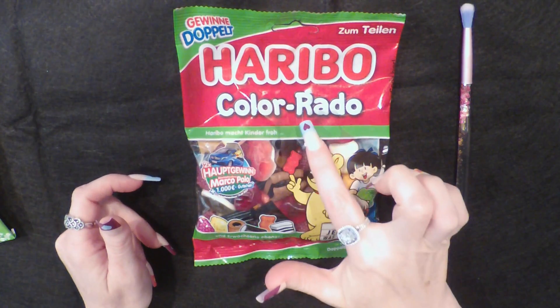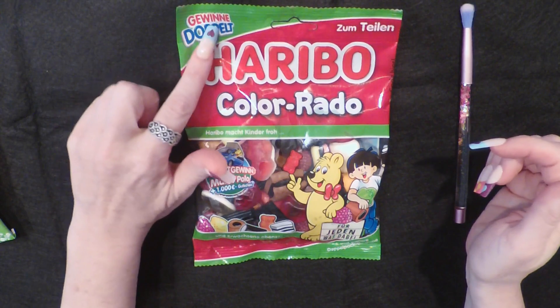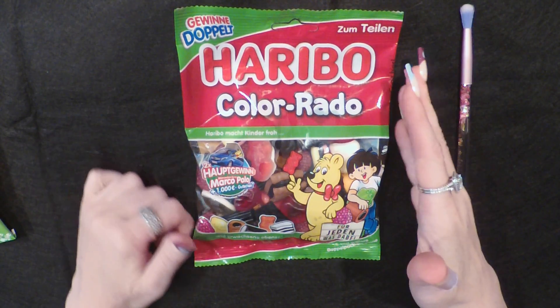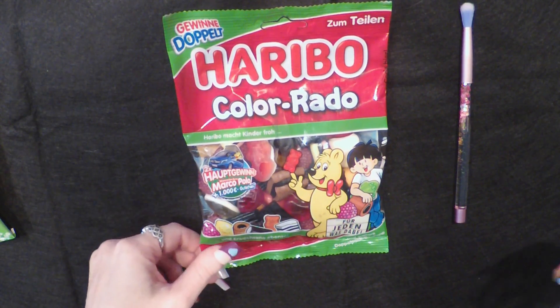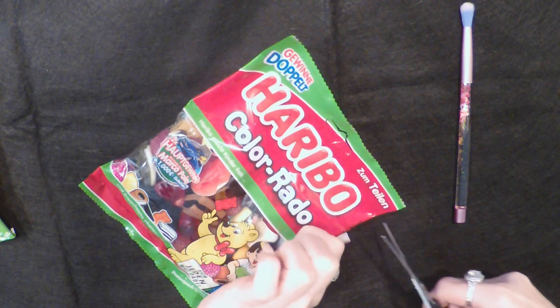What does rado mean? I'm assuming color means color, but what does rado mean? Let's cut it open and we're gonna try one of each type inside.